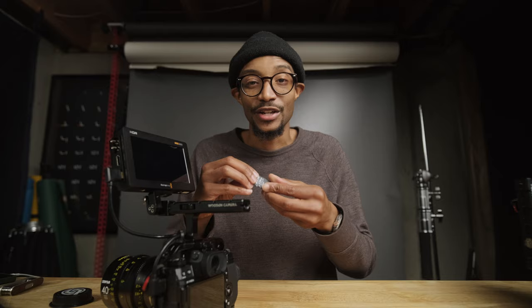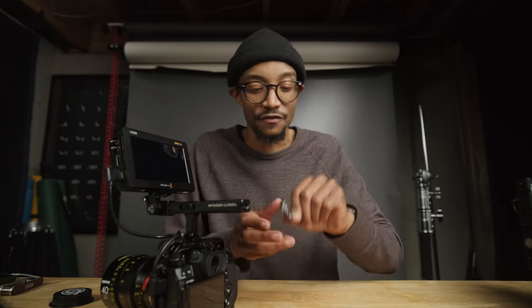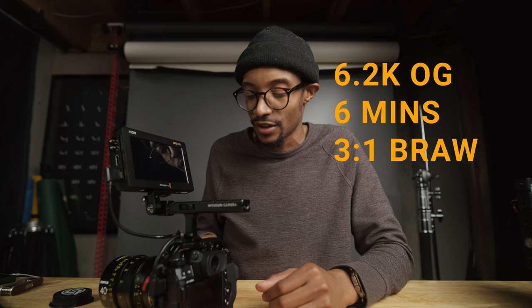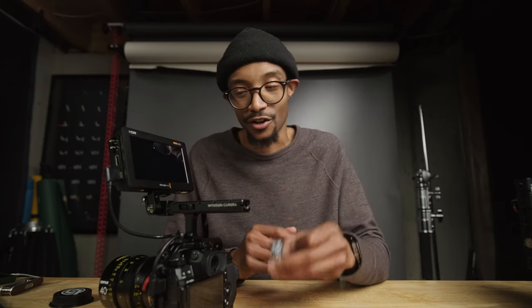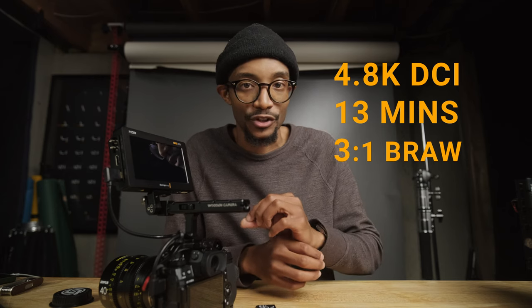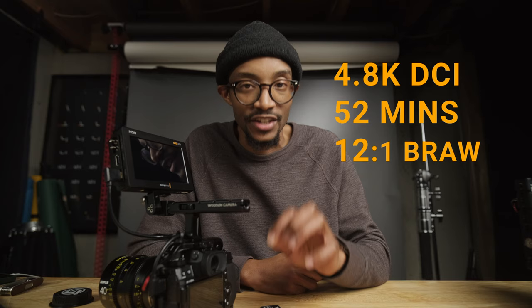When it comes to recording, I have a couple of 128 gigabyte SD cards from Angelbird — the V90 cards. For recording time in 6.2K open gate, you have only six minutes at 3-to-1 compression, and about 26 minutes at 12-to-1 — not a lot. You definitely need a much bigger and faster card. If you're going to 4.8K DCI, you have about 13 minutes at 3-to-1 compression and 52 minutes at 12-to-1, all on a 128GB V90 SD card.